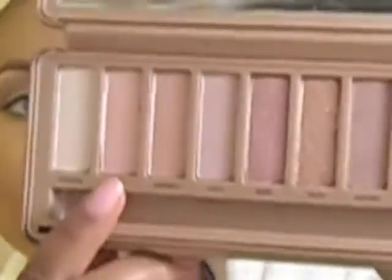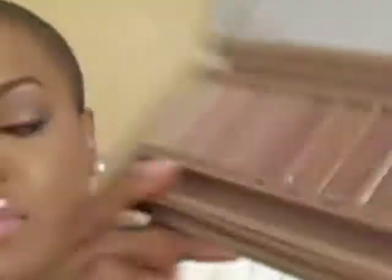For our brow bone highlight, we're going to go in with a dusty, second-to-lightest color in the palette. I'm just going to use the brush that comes with the palette and sweep that up there. I like it because it's a pink highlight, so it stays with the theme of this look that we're doing — versus a white highlight, which can sometimes look a little off.